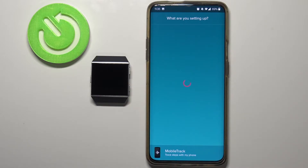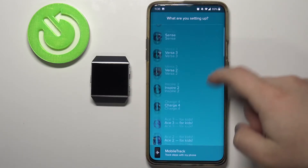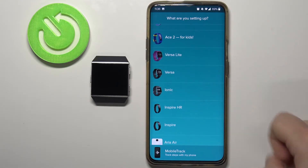It should open the list of devices. Wait until it's done loading, then scroll up or down through the list. Find the Ionic watch right here and tap on it to select it.